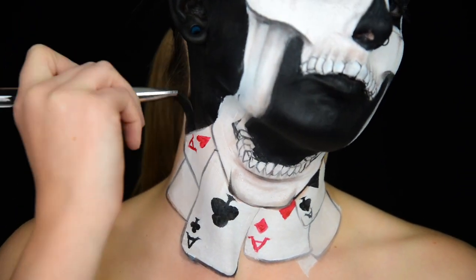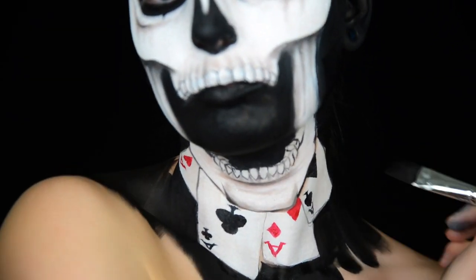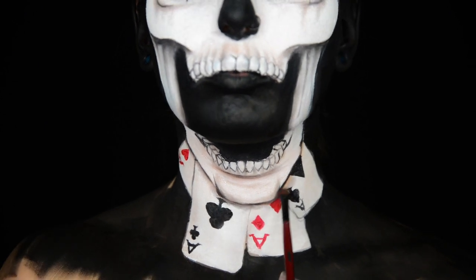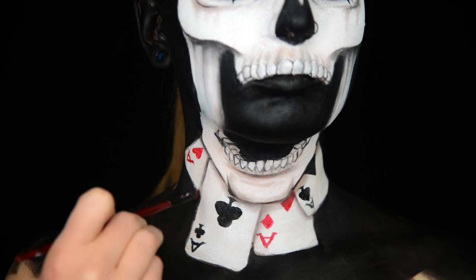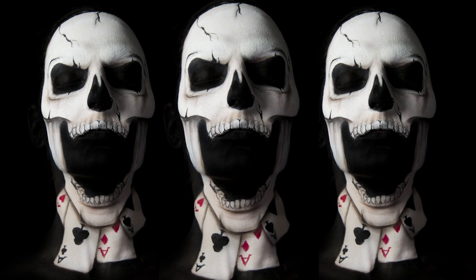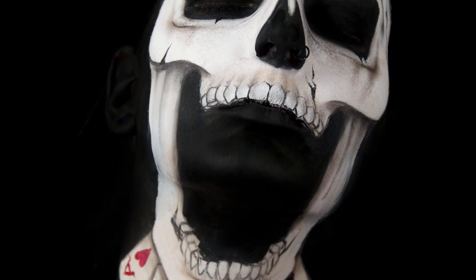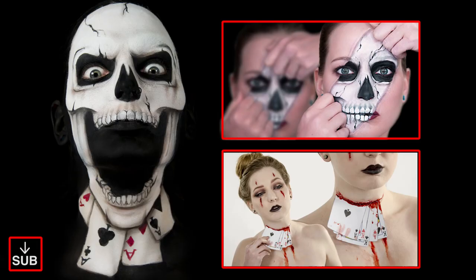I then fill in all the leftover space with black. The last step was shading underneath the jaw to make the bottom jaw look like it is on top of the cards. And that's the end of this tutorial — let me know what you think. I hope you have as much fun watching House of Cards this weekend as I do. Please don't forget to subscribe. I work really hard on these videos and I will see you in the next one. Bye!